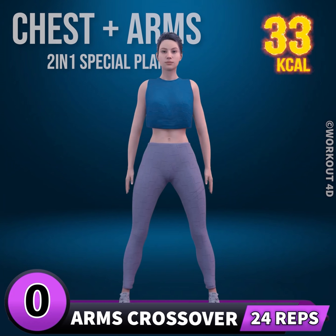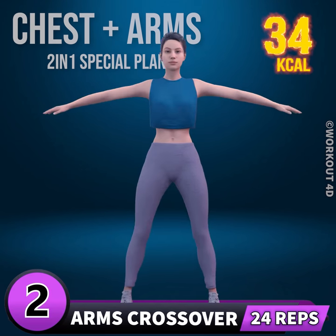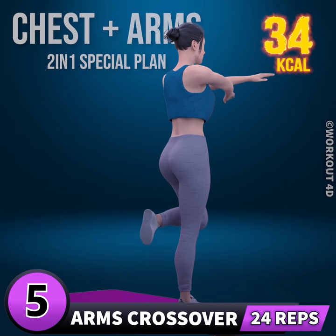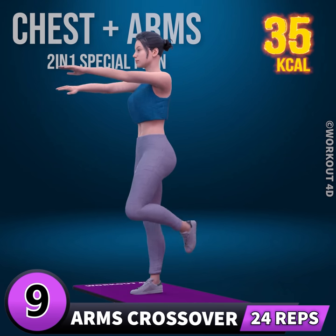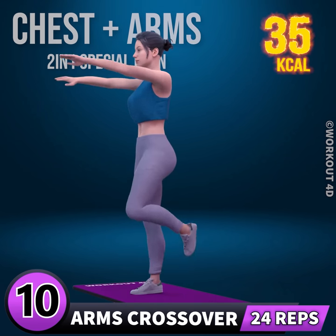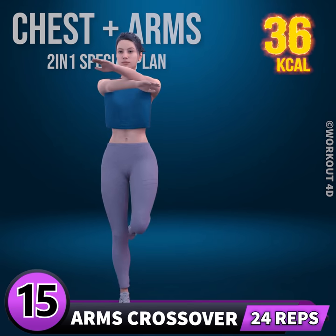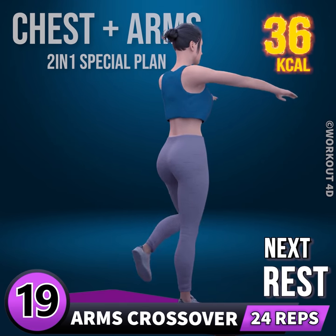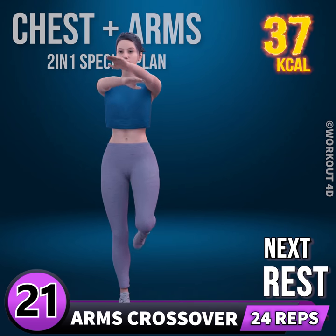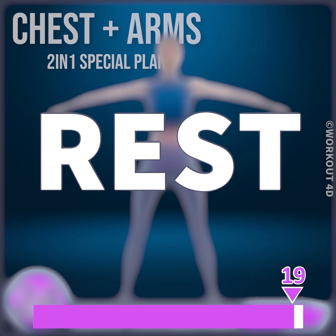Next exercise is arm crossover in 3, 2, 1, go! 1, 2, 3, 4, 5, 6, 7, 8, 9, 10, 11, 12, 13, 14, 15, 16, 17, 18, 19, 20, 21, 22, 23, 24. Rest time!